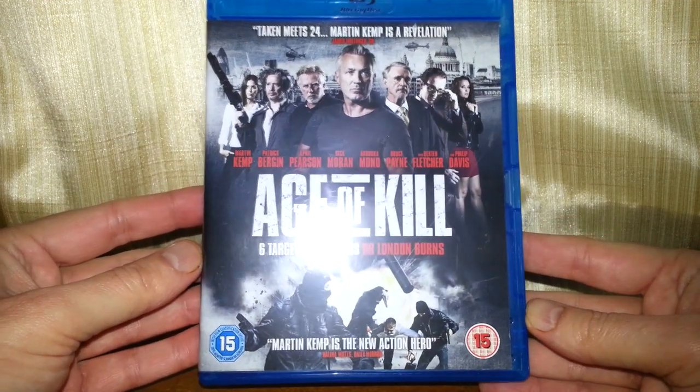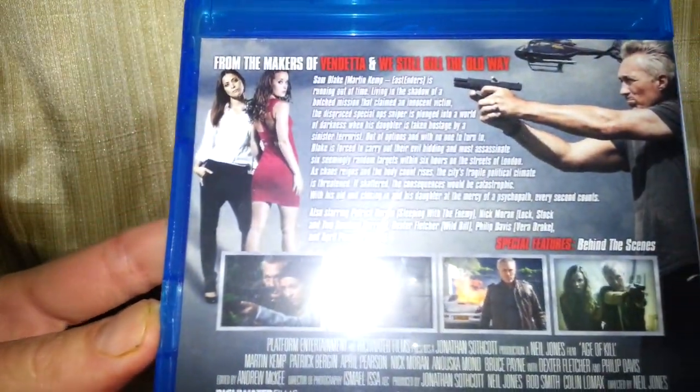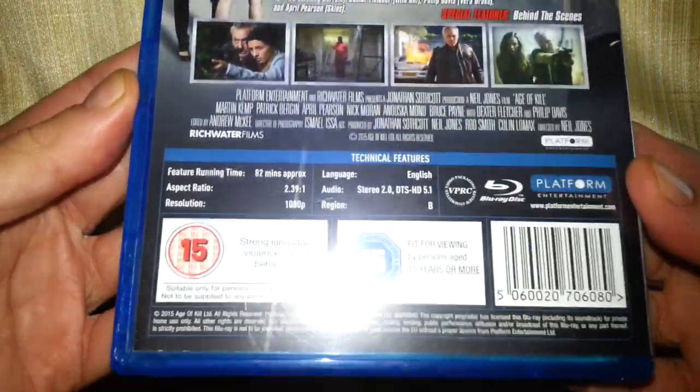Right, so there's the front of it. Side of it. Tells you a little bit about it on the back. Right, let's have a look inside.